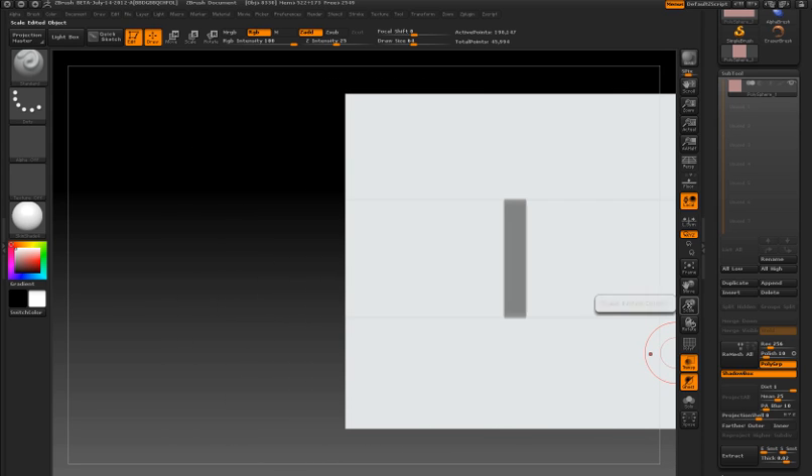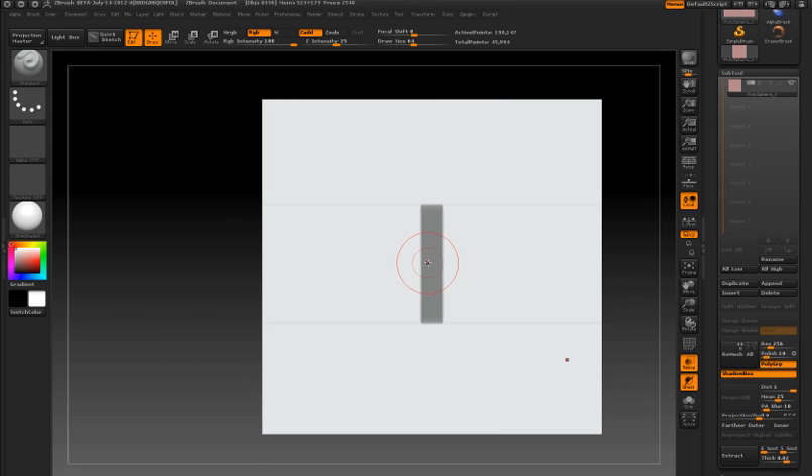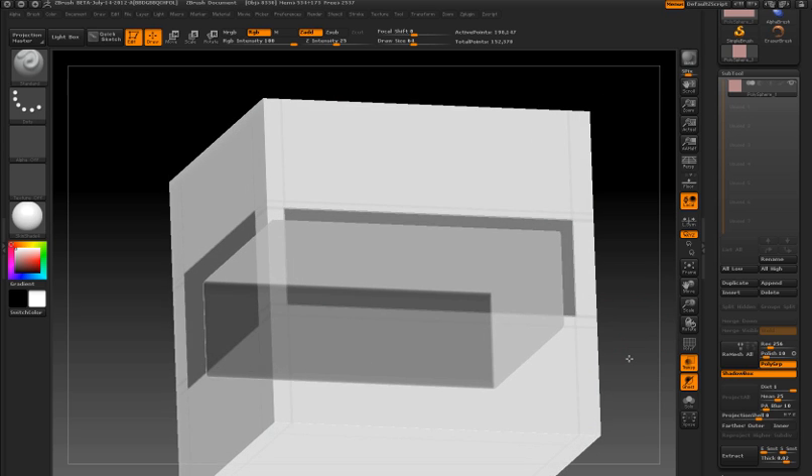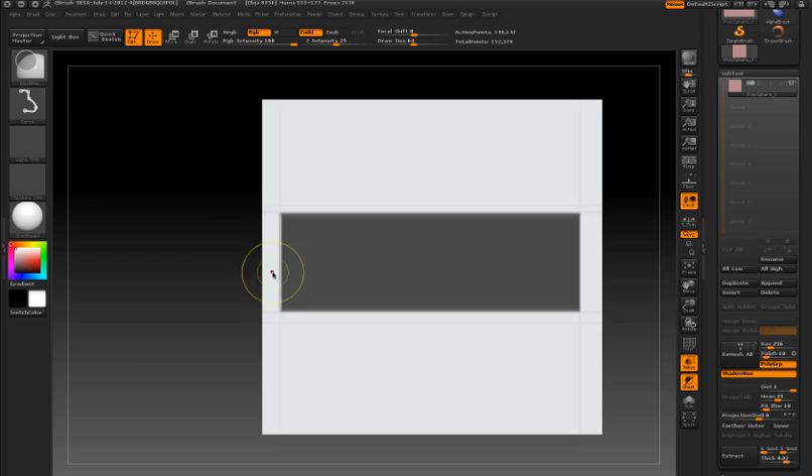I'm going to demonstrate by drawing out a rectangle in the front view and then another on the side, and you can see what I'm left with. Now if I switch to the curve stroke type for the mask, I'm drawing the curve, clicking the ALT button to add a point to the curve, and then holding the ALT key and releasing to erase part of the mask. But I'm not getting the result that I would expect.